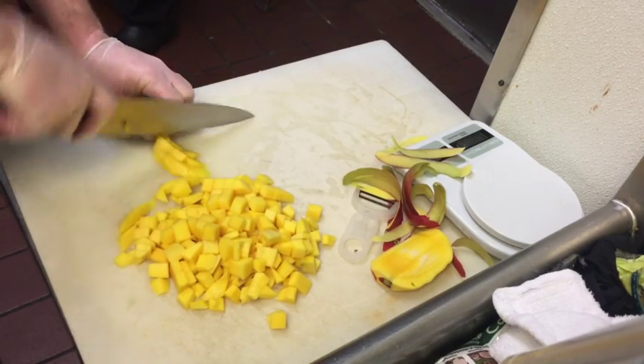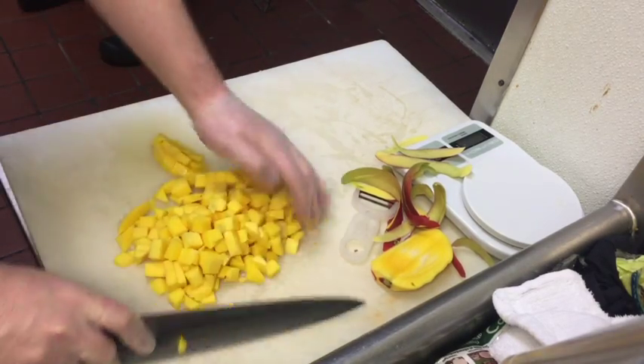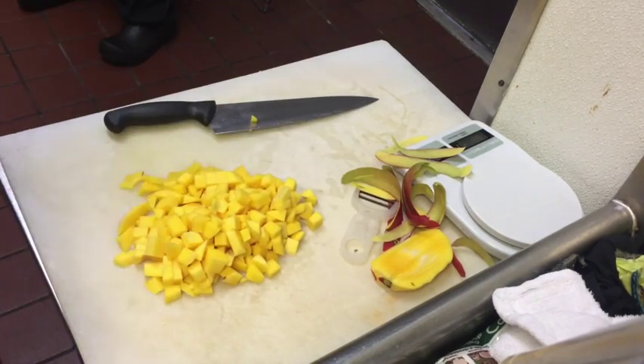Now transfer these to the appropriate service pans and don't forget to cover, label, date, initial, and refrigerate.